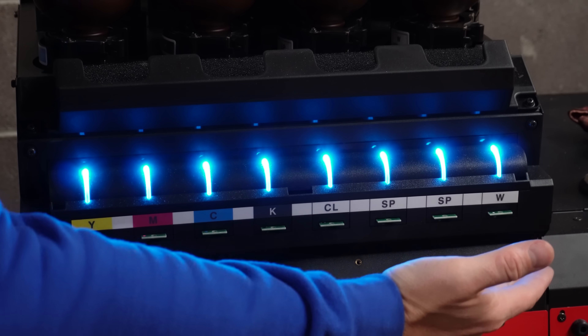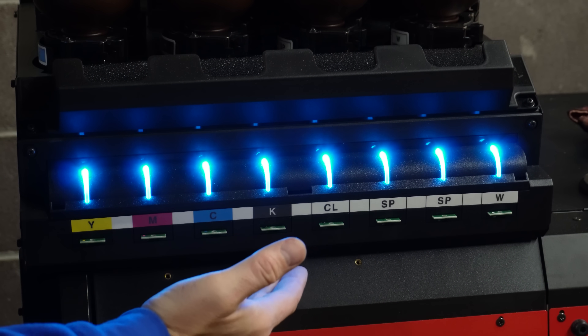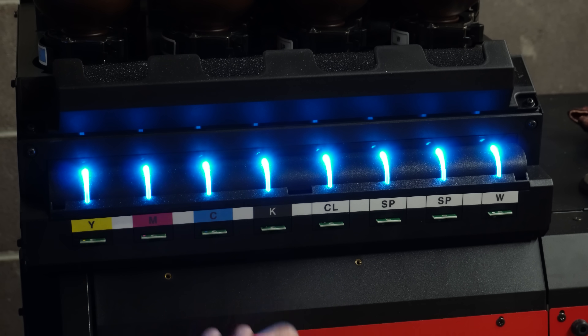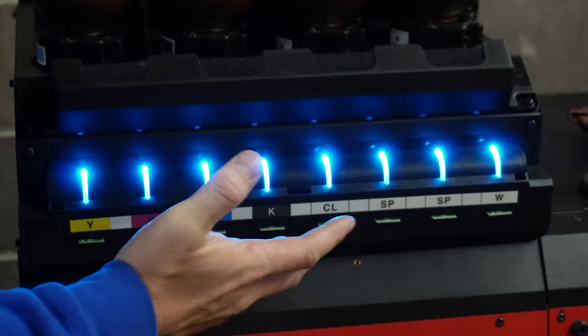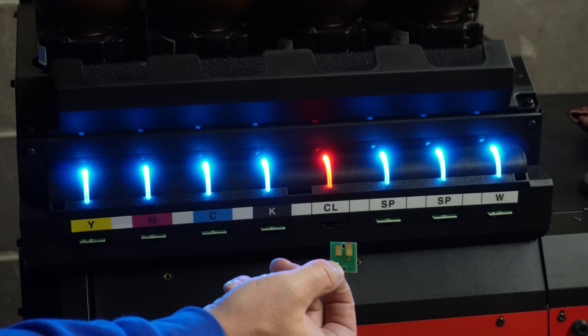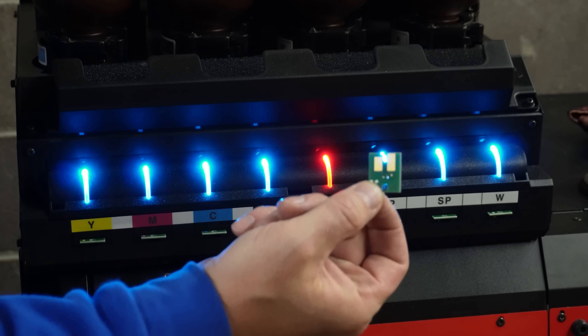All of the ink levels are tracked in these different chips that are included with the bottles. Each bottle comes with a chip, you put the chip in, and it keeps track of the levels within the bottle. And then if you take it out, obviously it's going to complain a little bit, but that's it — these little chips.